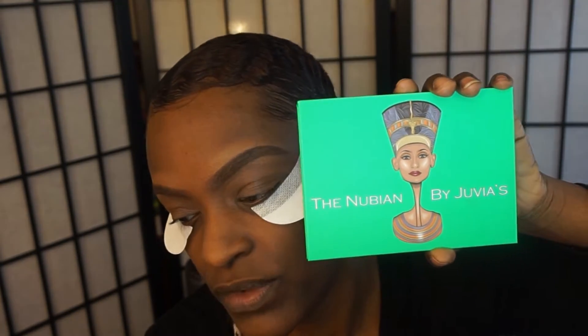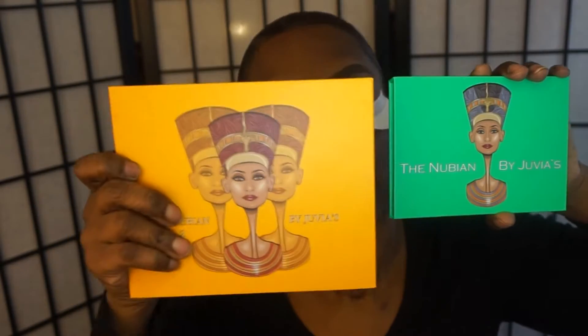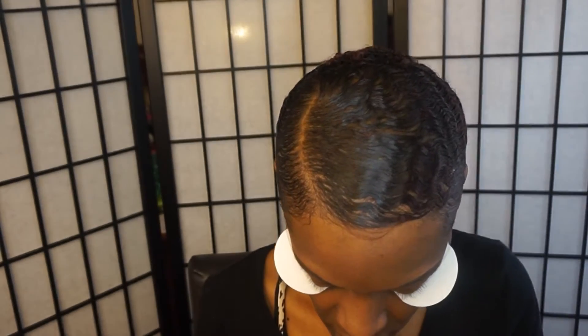I can't find my tape, so I'm going to use this so I can have a sharp line. I'm going to use my Nubian palette today — I'm going to use both of them. I did do a review on these palettes and I will leave the link below. I like both palettes because they have just really great colors.